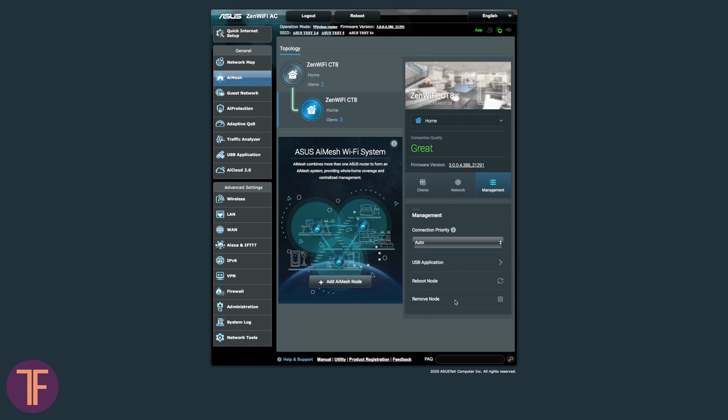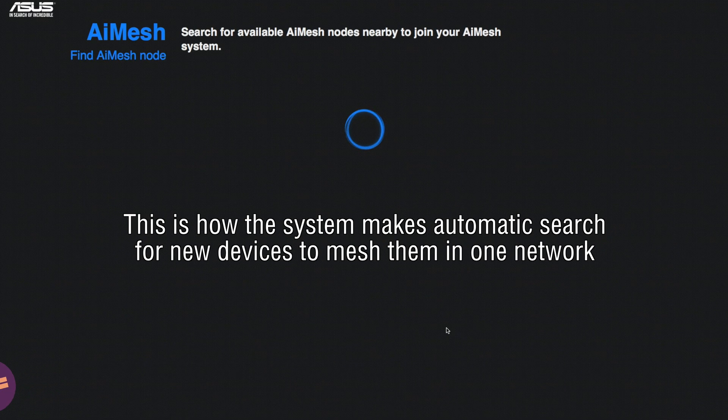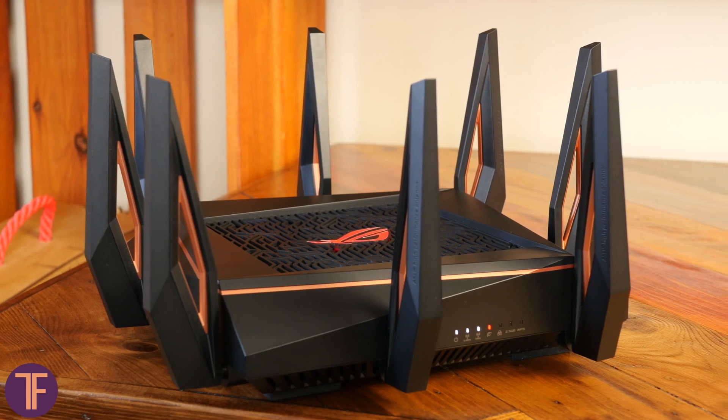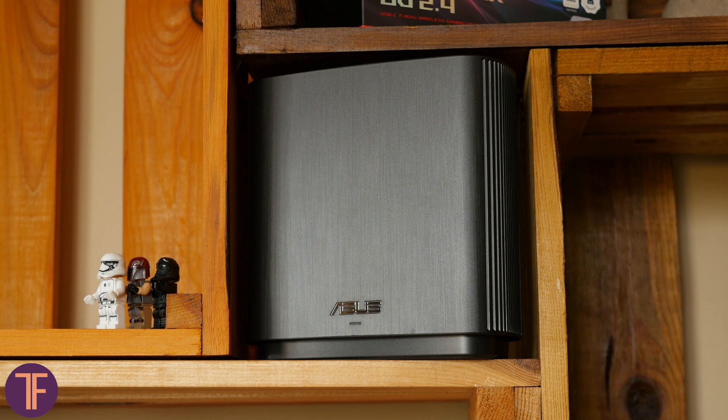In the end, you have to put trust in its automated algorithm and forget that you are the one in charge. It's also important that the network can consist not only of ZenWiFi stations, but also of any ASUS network devices that support AI Mesh. Thus, if you already have such a router in the house but need a stable signal on the outside, you can get one CT8 station and connect it to your router rather than buying a complete set.